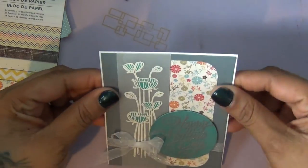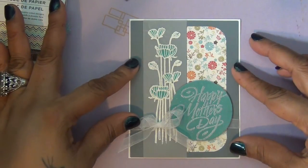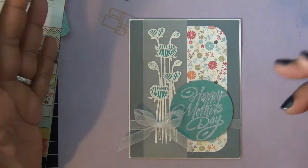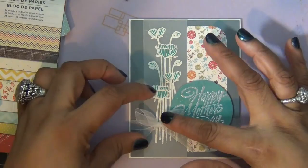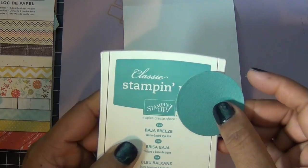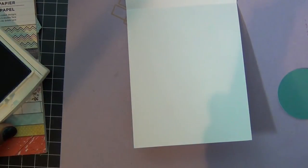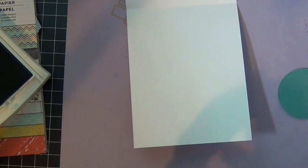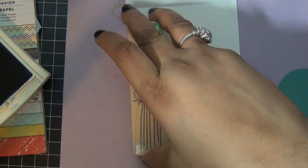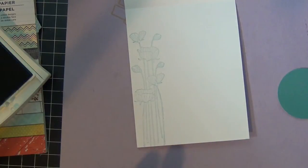I'm going to add it to my card base, which is some white cardstock, like so, and that's pretty much the front of my card. For the inside of the card I use this Baja Breeze ink pad from Stampin' Up and I'm just going to stamp my image again — as you can see it's a very light blue aqua color, like so.